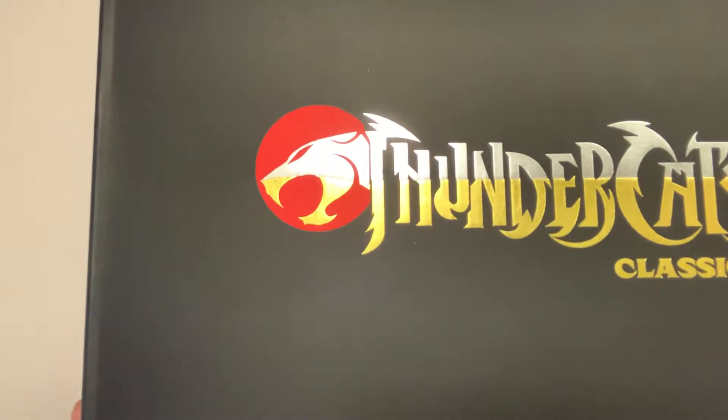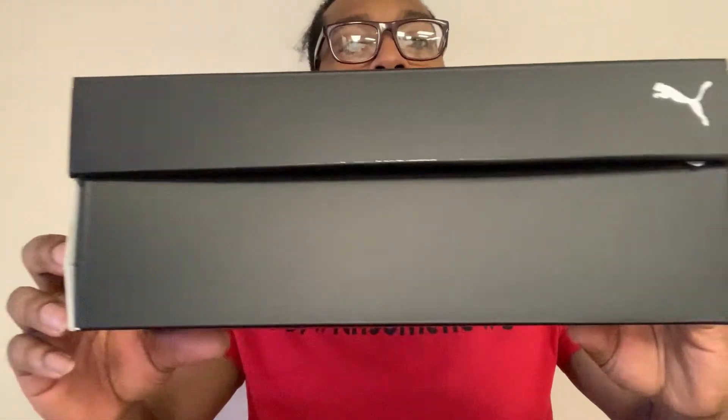This is my very first Puma shoe, by the way, and probably the last because I'm not really a Puma fan. The only reason I got it is because Thundercats. I know one of y'all is saying 'Thundercats, ho!' — I know somebody did.